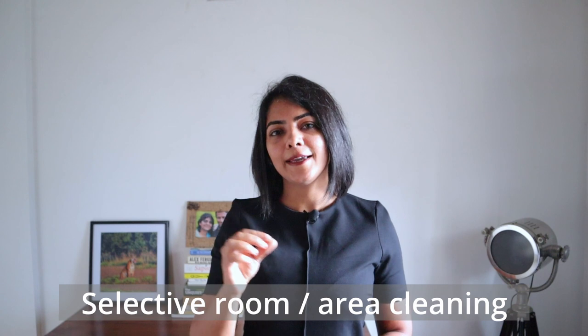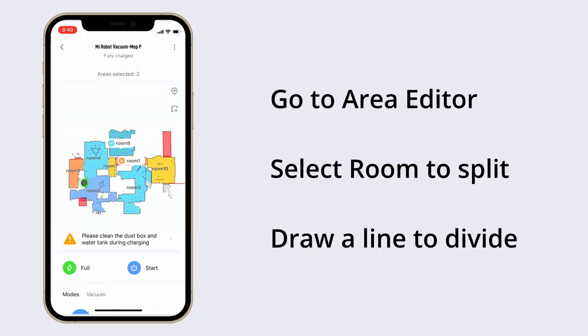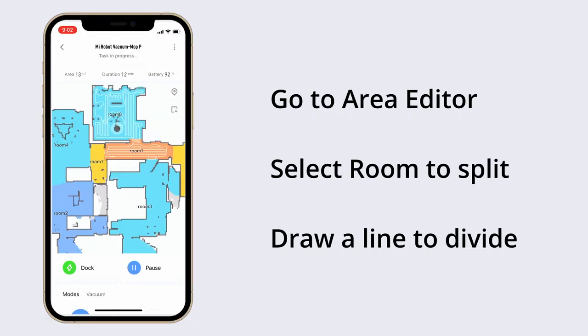Next is the ability to clean each area separately — either a specific room, or if you've dropped something in a particular area like the kitchen, you can clean only that area. To show you a demo, I can select a single room and start the cleaning. You can see the real-time progress of the cleaning on the app itself, which is extremely intriguing.